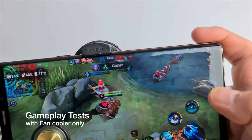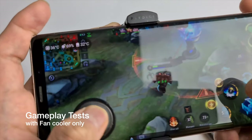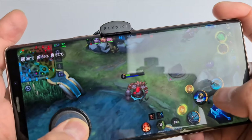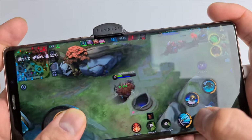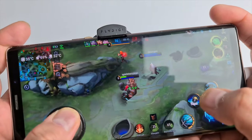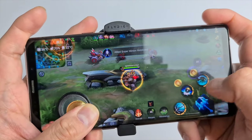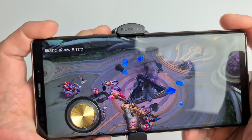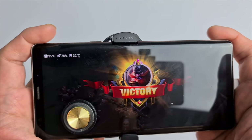For our last test we will play the same game with the same settings, but we will remove the USB-C cable and force the cooler to use fan-only mode. Picking up from the previous game, the temperature jumps from 32 degrees Celsius to around 35 degrees Celsius, and from time to time it goes up to 37 degrees Celsius. In the end we settle at around 35 degrees Celsius using just the fan mode of the Flydigi Wasp Wing Pro cooler.